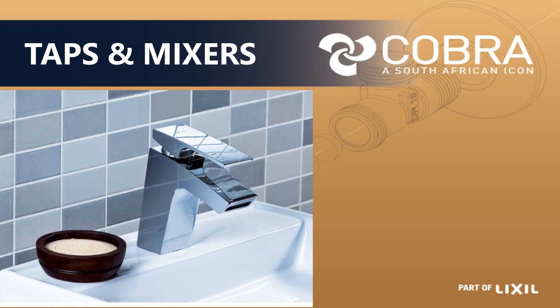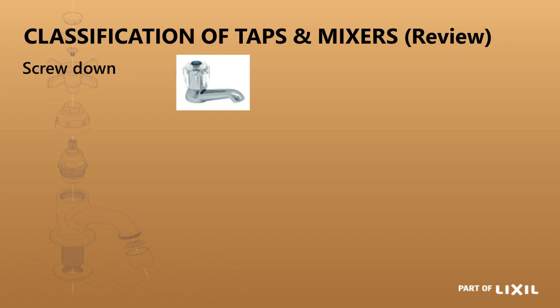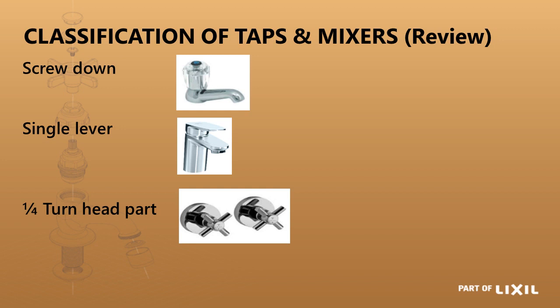In this discussion we will be talking about taps and mixers — all the different types. To start off, the first ones you have are screw down taps, single lever mixers, quarter turn head parts, and then an electronic tap.